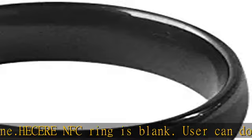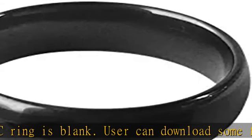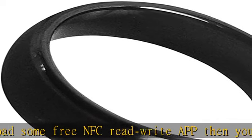The HECERE NFC ring uses 360-degree omnidirectional sensing technology. The sensing effect is much higher than similar products on the market. It is made of zirconia ceramic material, which is very comfortable to wear.